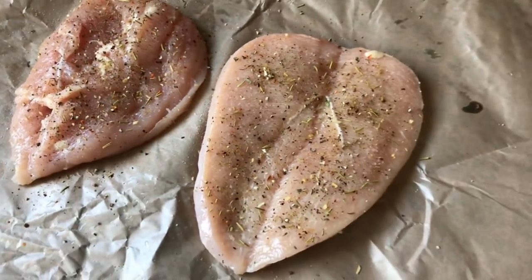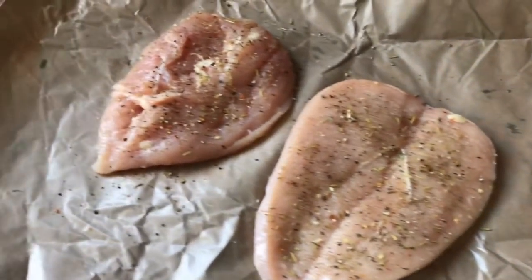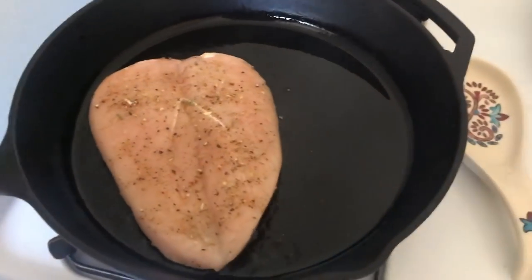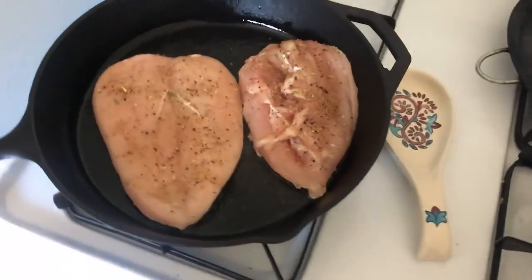Butterfly your chicken breasts and season them. I put a little bit of Mr. Bragg, some pepper, some salt. Heat up some oil on medium-high heat, then add your chicken. I cook these anywhere from six to eight minutes on each side.